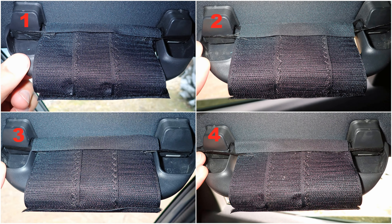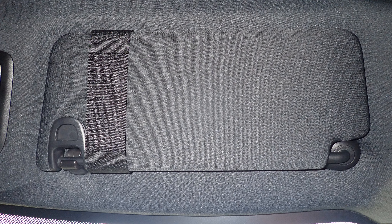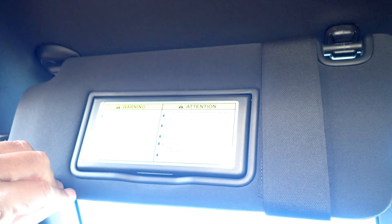Bases one, two, three, four. Next, the two sun visors. I take a strip of hook velcro and wrap it around the sun visor, locking it into place with loop velcro on the back. No sewing is required.